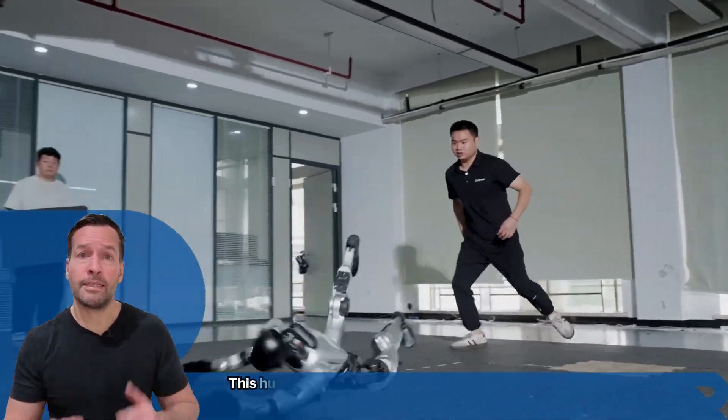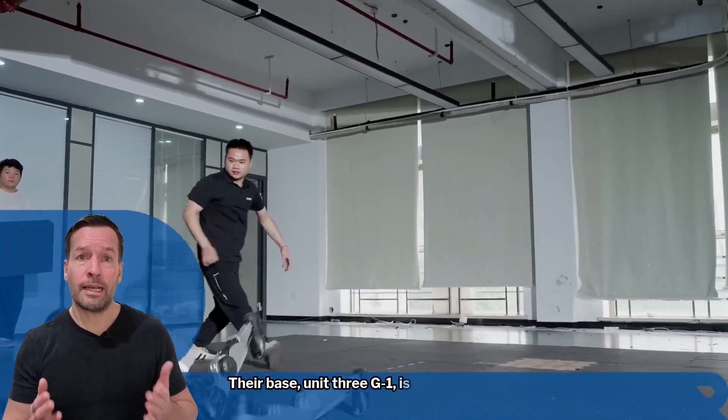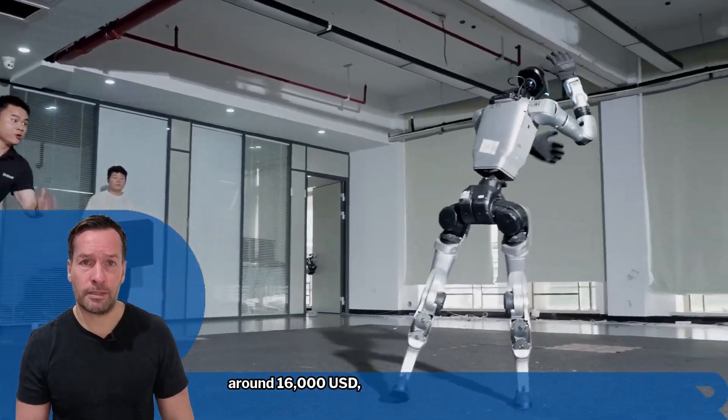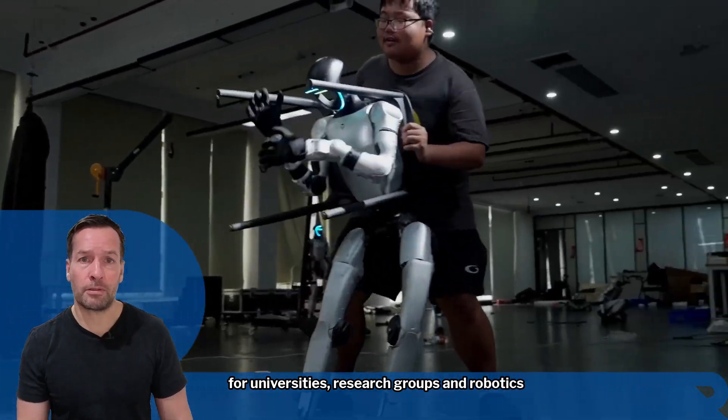Here's the surprising part: this humanoid robot isn't just for elite labs. The base Unitary G1 is priced around $16,000 US dollars, making it accessible for universities, research groups and robotic enthusiasts.